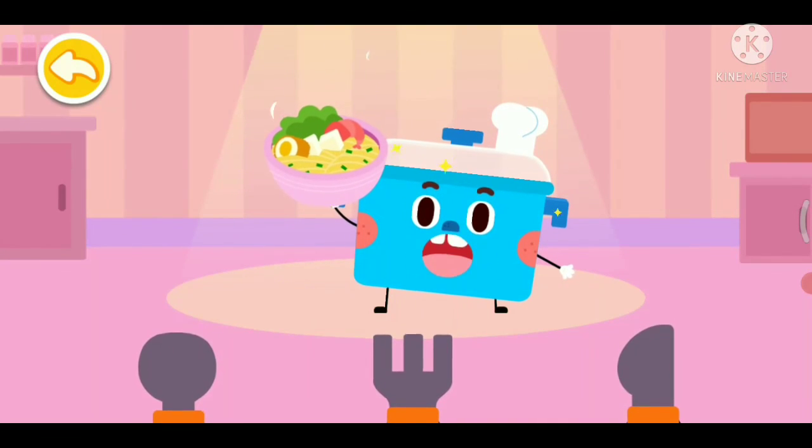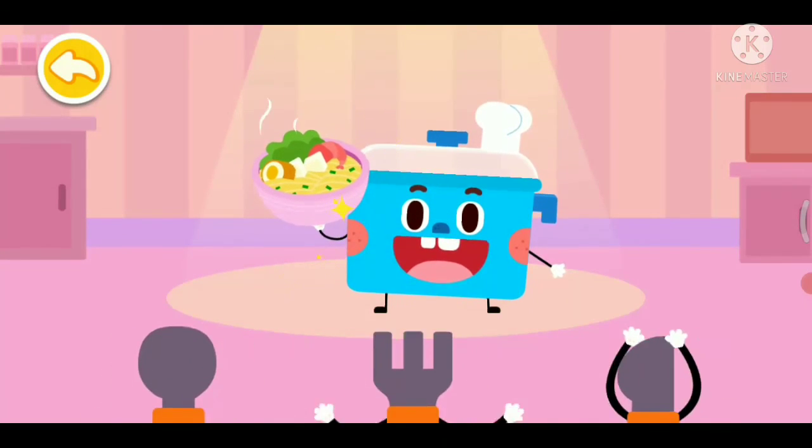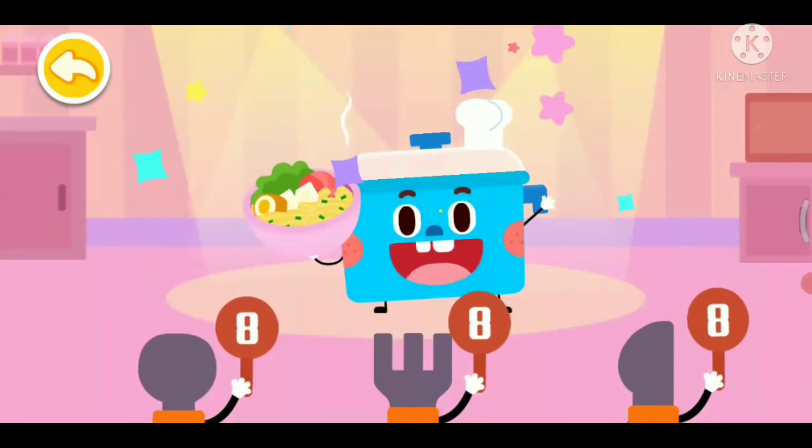Please enjoy the delicious noodles! Yeah! I am amazing!